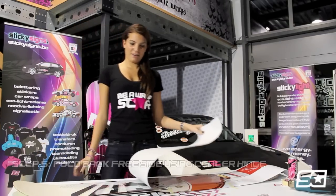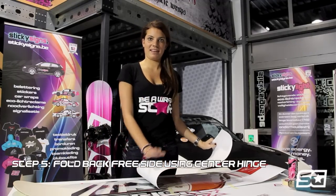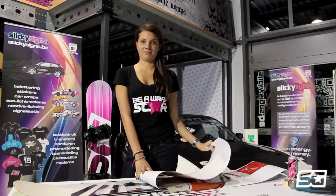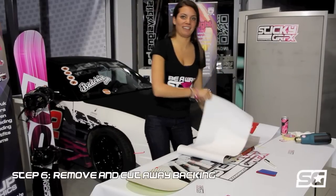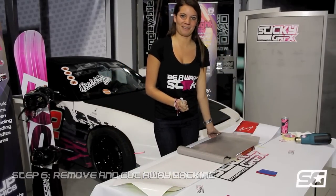Fold the three sides of your graphic to the middle and use the middle tape as your hinge. Move the backing from your graphic and cut it with your cutter from the sticky graphic wrap kit.